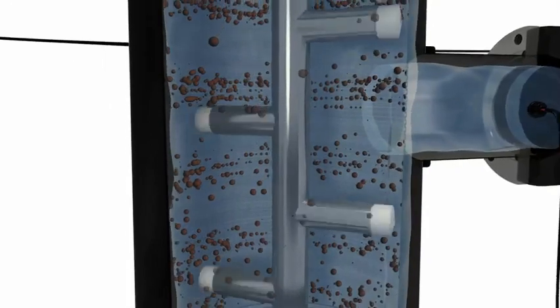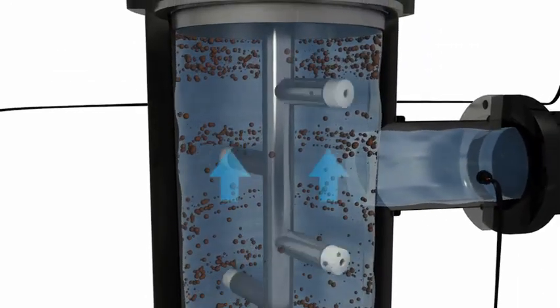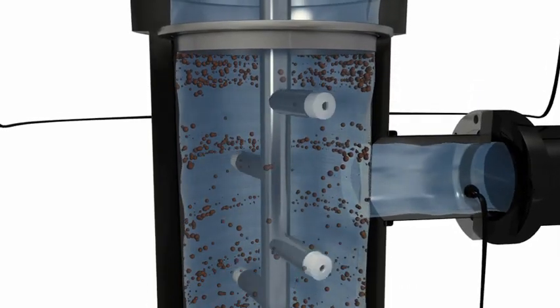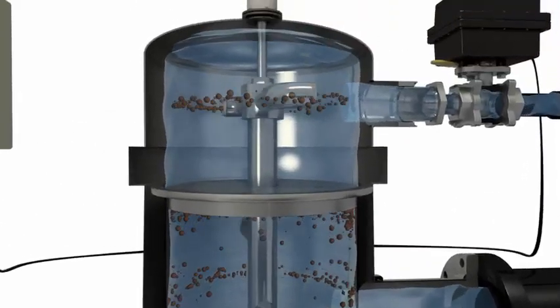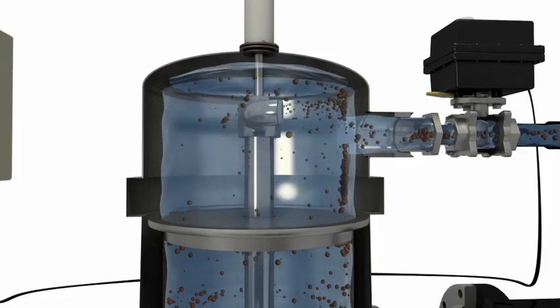As it spins, the particle remover also advances linearly toward the hydraulic motor chamber. The linear movement is regulated by the piston, which slowly moves upward and allows the particle remover to clean the entire surface of the screen.